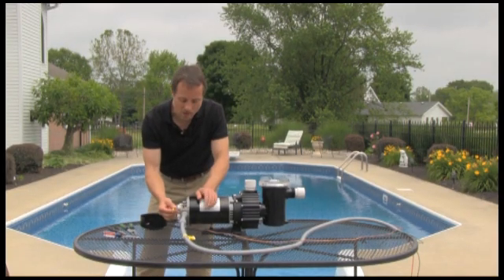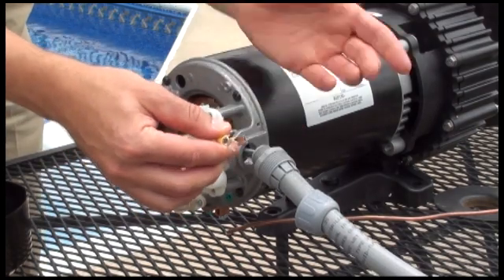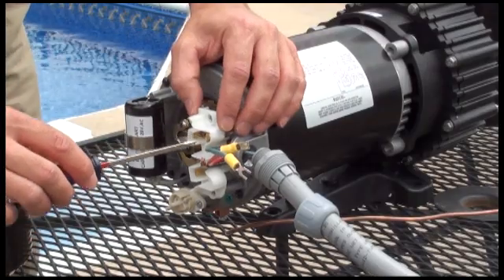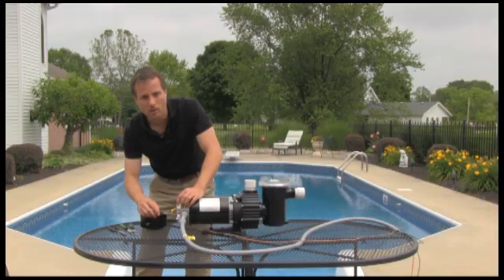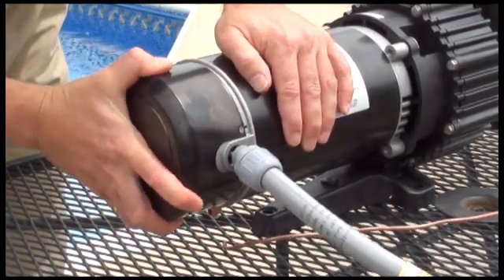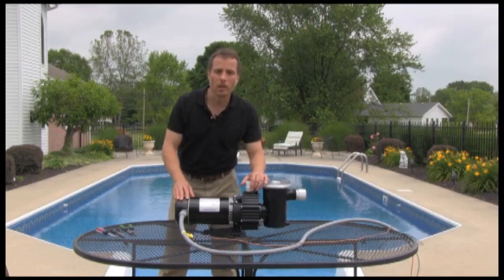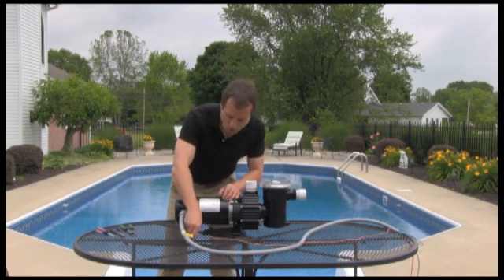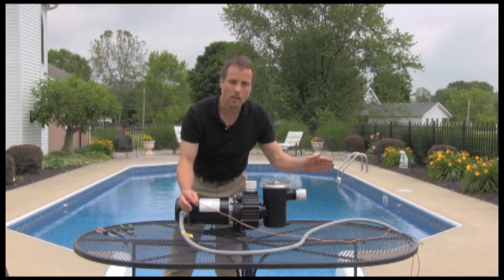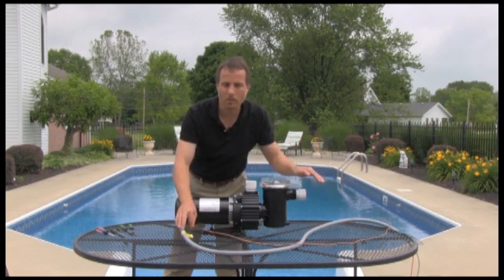Next, with the wire connections, I've made this installation a little bit easier by putting on these simple crimp-on connectors that you can buy at your local hardware store. You'll want to attach the hot, neutral, and ground wires to the terminal connections here on the swimming pool pump, and then replace the cover with the screws. An important part of the electrical installation is the earth ground. The connection terminal for the pump is located here, attached to a stake that's driven into the ground — that's an added part of safety for the electrical connection.